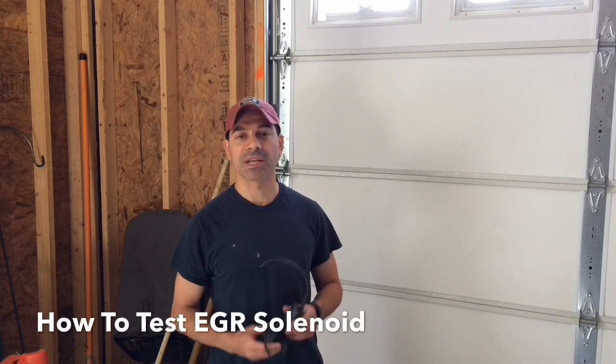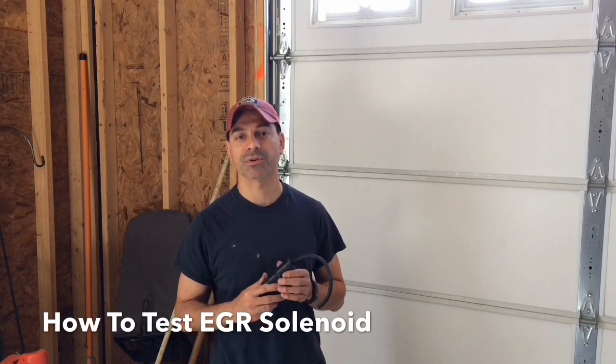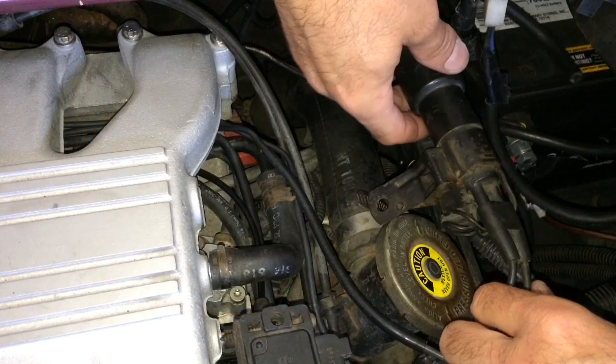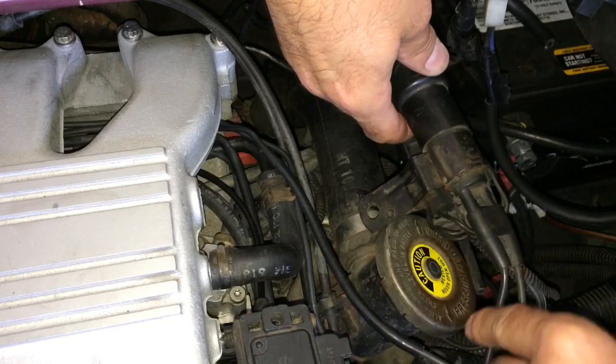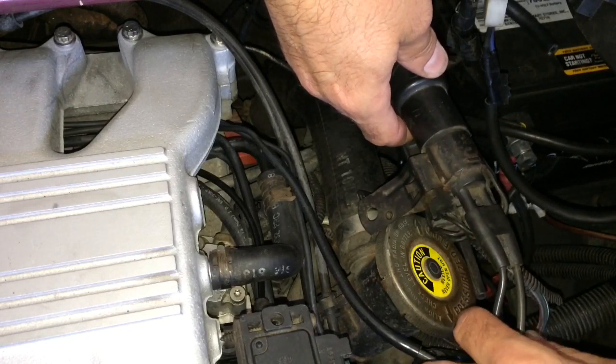Welcome to Andy's Garage. I'm Andy Phillips. Today, I'm going to show you how to test an EGR solenoid to determine whether it's good or not. The vehicle that we're actually working on is a Pontiac Fiero GT, but this method would apply on any car that has the EGR solenoid and EGR valve system.